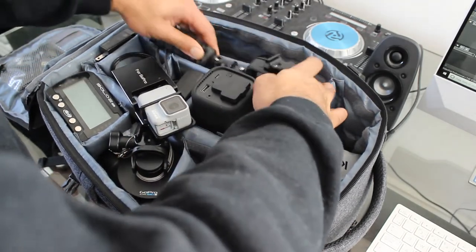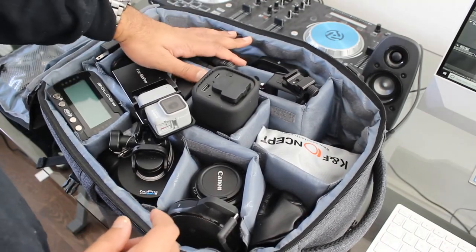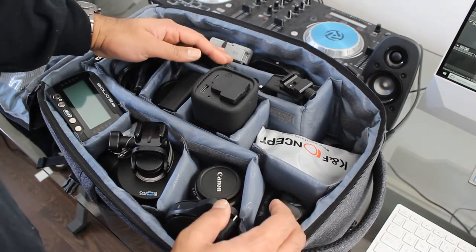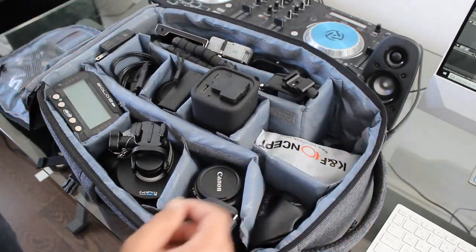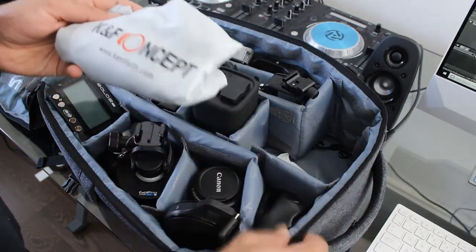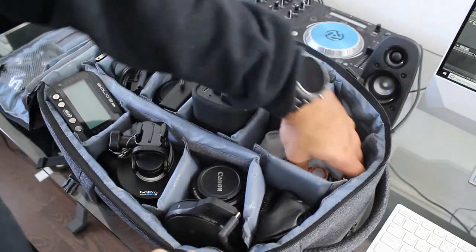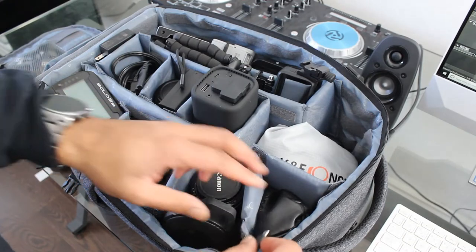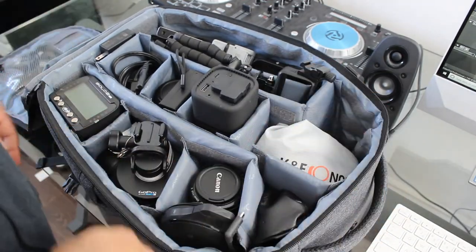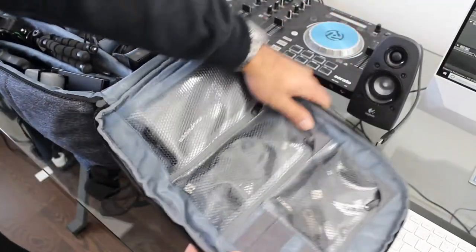That pretty much covers what I use most of the time — the gimbal, the tripod, and my camera. This is actually a bag that comes with the backpack in case it rains. The entire backpack will fit inside it, so it's good protection if you're out doing a lot of photography.